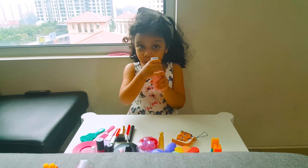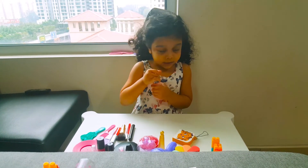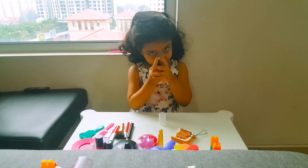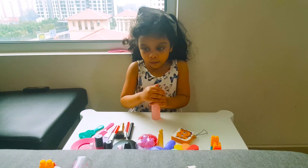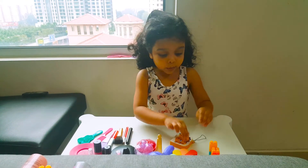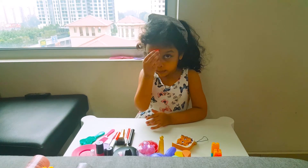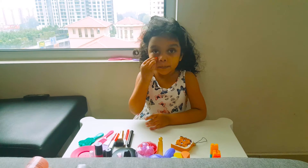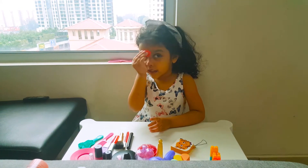So first I'm going to use some foundation for the first look I'm doing, because this is good for your skin when you do makeup every day. And then we are going to use a blender, like the beauty blender. We are going to blend it in with the makeup sponge. So let's get blending.